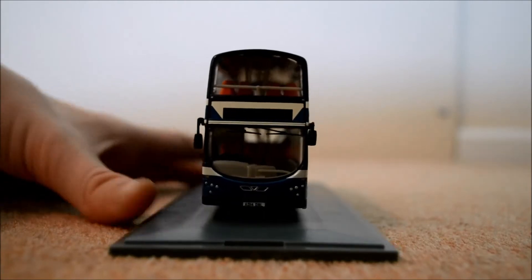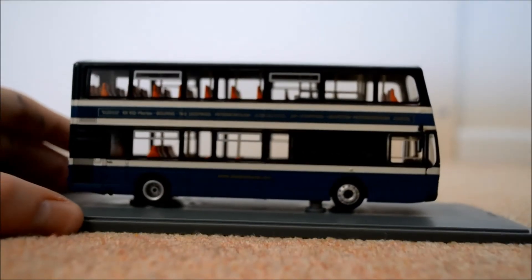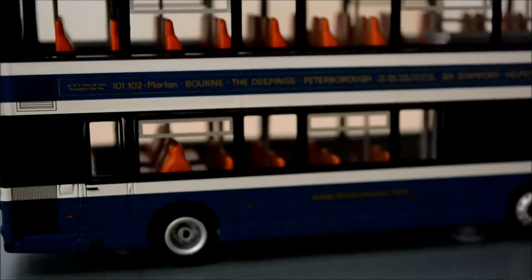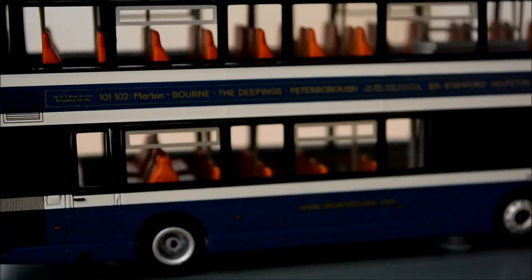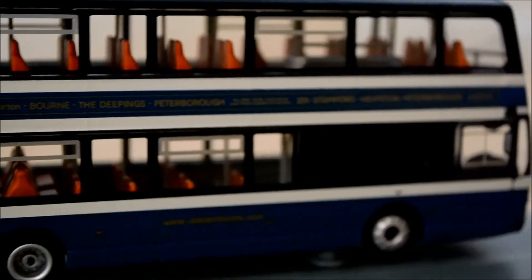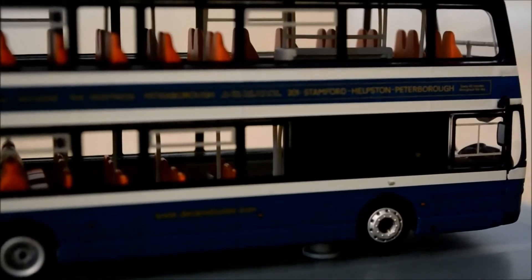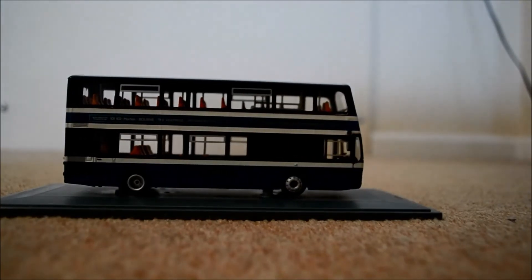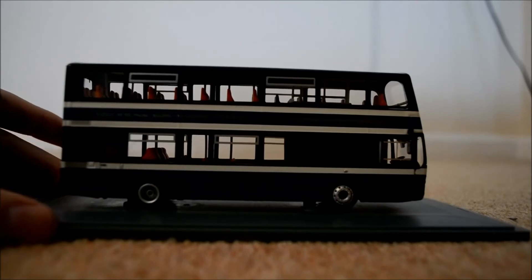Moving on to the side — oh, this camera does have a zoom, that's good! As you can see it says 102 to Mortenbore, The Deepings, Peterborough, and then it says the 201 to Stamford, Helpston, and Peterborough as well. That's quite useful.